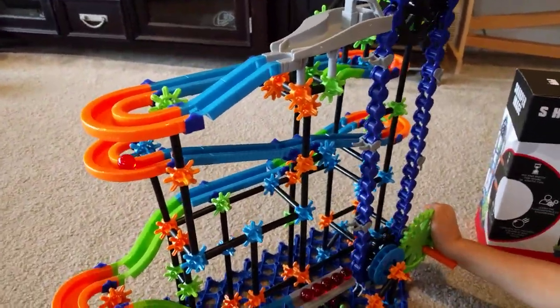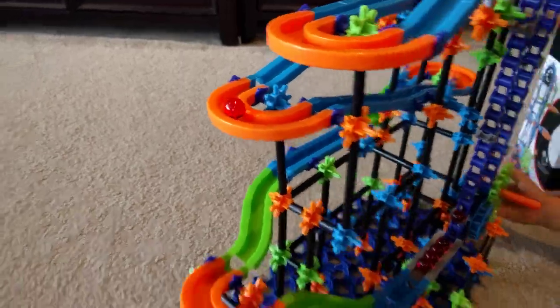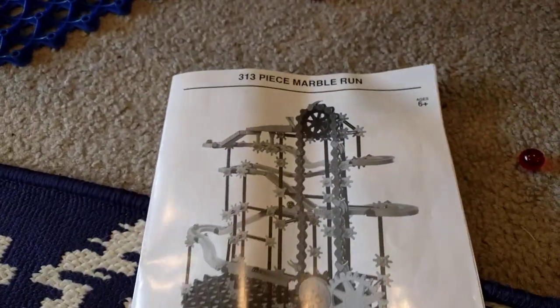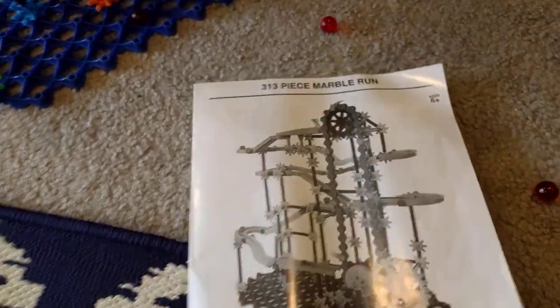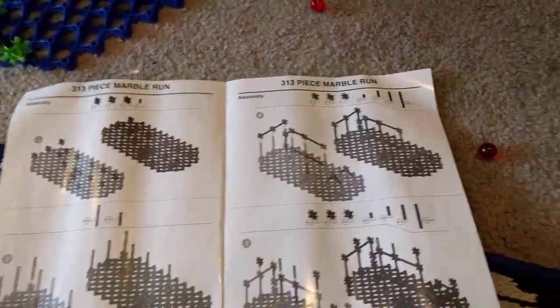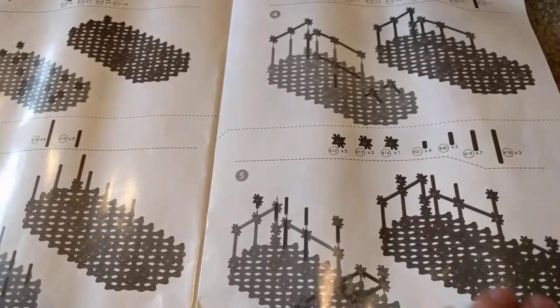The marbles fall off the track quite easily and they also get stuck on the track. Additionally, the box claims that this is ages 6 plus, which is absolutely false. This thing was very, very challenging even for adults to assemble. The entire instruction manual is in black and white, which makes it really, really hard to see where all the pieces go. So it took over an hour and a half to assemble this.